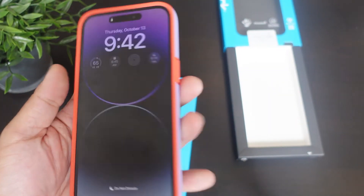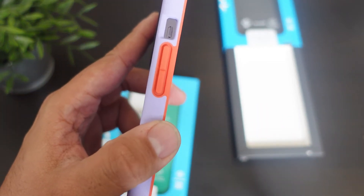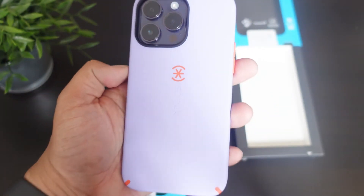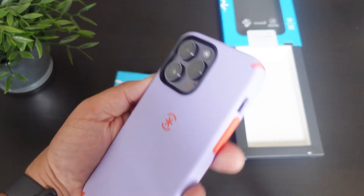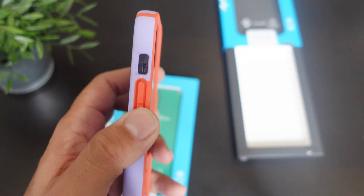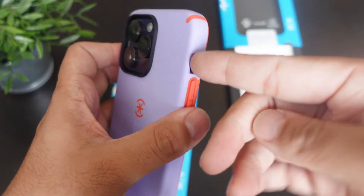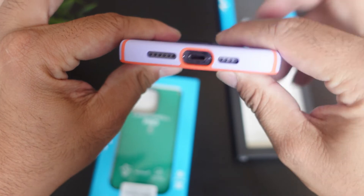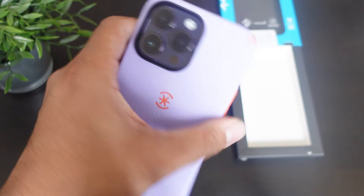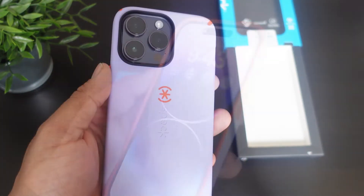As far as that front lip protection, really good as well. You guys let me know what you think, especially with these accents — it makes it look really different, it's not your regular plain jane case color. As far as the volume up and down, they have a nice click to them, and you have access to your mute/ringer switch with no problems at all. The power button and volume up and down are clicky.